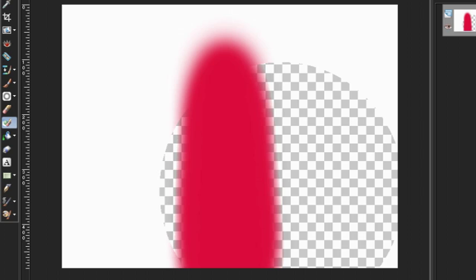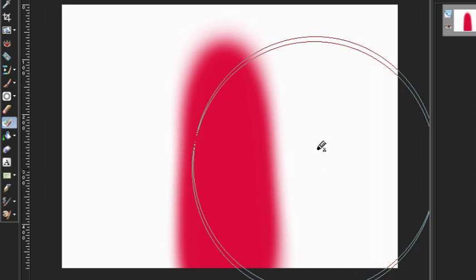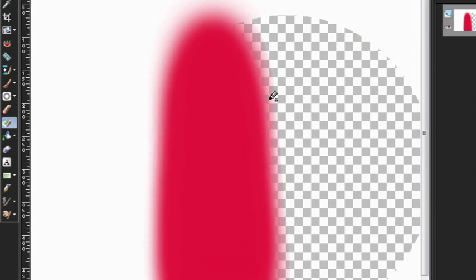The last option is Find Edges. Like contiguous, find edges requires that any colors erased be directly connected to the center of the brush — your sample point. However, unlike contiguous, find edges is a lot more strict about where the edge of the colors are. With a lower sharpness, you're still going to get a slightly harder edge because it's finding an edge sooner. If you have really soft edges and are going to use a low sharpness setting, you want either contiguous or discontinuous — do not use find edges. But if you have a very strict edge, find edges is a great setting to use.